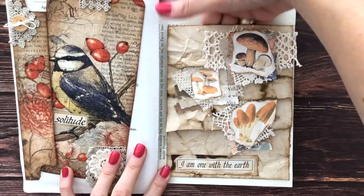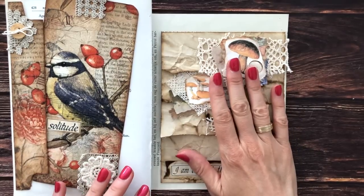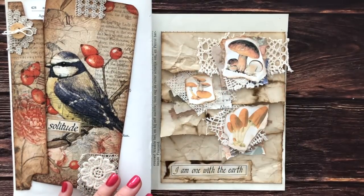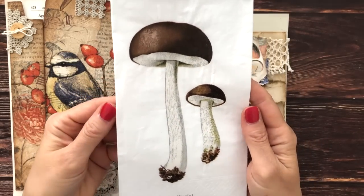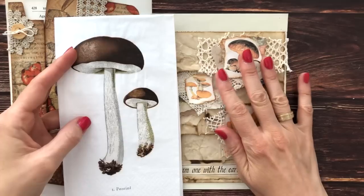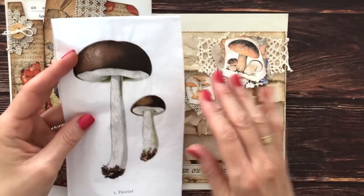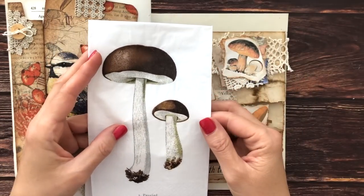So now I still need something for this large pocket on top here and I thought it would be fun to make a tag to go in there — like a large tag. I recently came across these napkins at a local shop, so I thought this would actually work perfectly with this page here. Let's make a quick tag using a napkin.